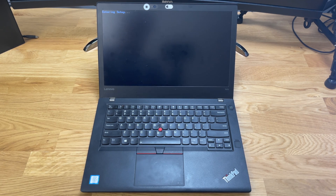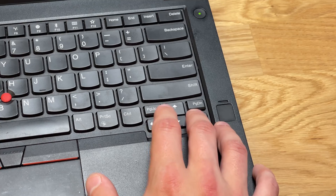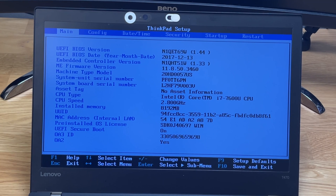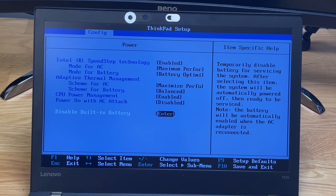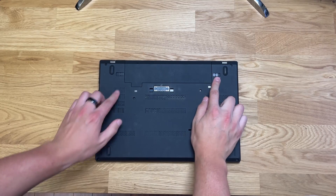You should see an 'Entering Setup' text in the top left corner if you've done so correctly. Once in the BIOS, navigate using the arrow keys and the Enter button. Move over with the arrow keys until you get to the Config section. Once in Config, navigate down to Power and hit Enter. From the Power menu, navigate all the way to the bottom and click Enter when you get to 'Disable Built-in Battery.' A pop-up screen will appear — make sure Yes is highlighted and click Enter. The computer will fully shut down.